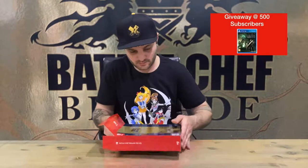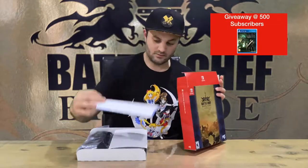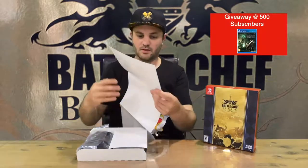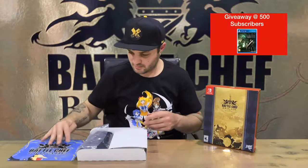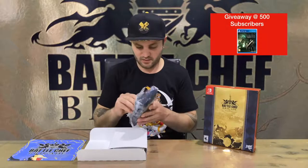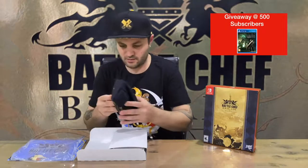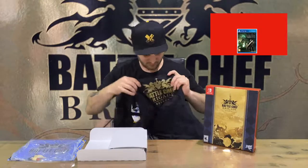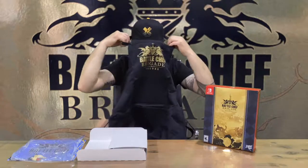Looks like there's a poster — long and skinny, something a bit different. And here we have an apron — very good. So that's the apron. Cool.